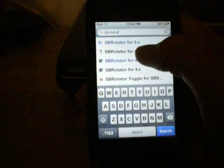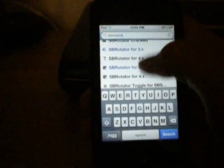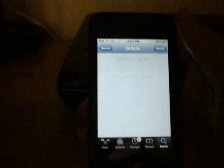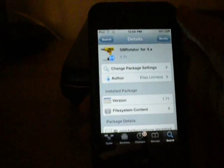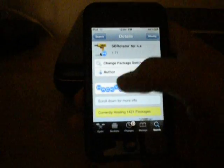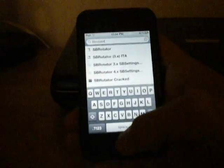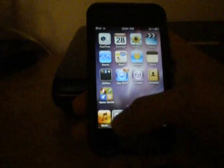You're going to want to hit one of the black SB Rotators because the blue ones are paid. So you're going to hit one of the black ones, then hit install, confirm that, let that load, and then respring once you're done. I already have it installed, so once you do that you'll come back to your springboard and can go into settings.